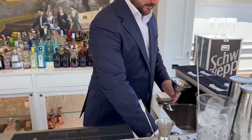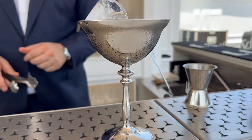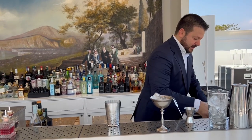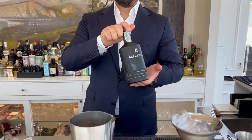First of all, I want to chill my glasses — my special cup for this cocktail. Then I prepare the cocktail in a shaker, starting with Borex and gin.